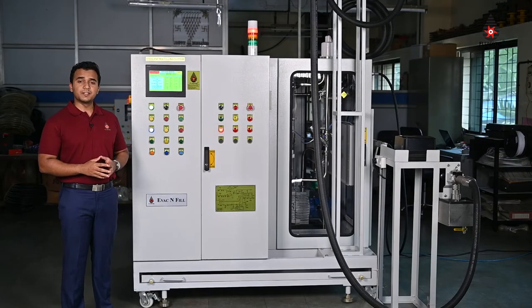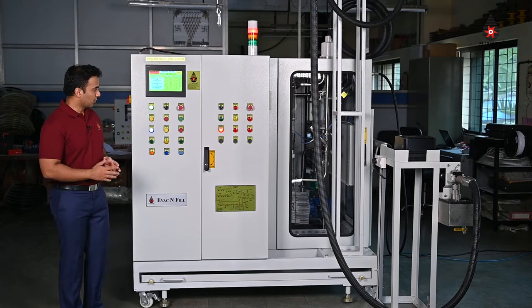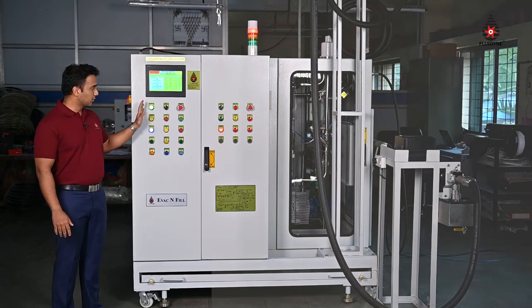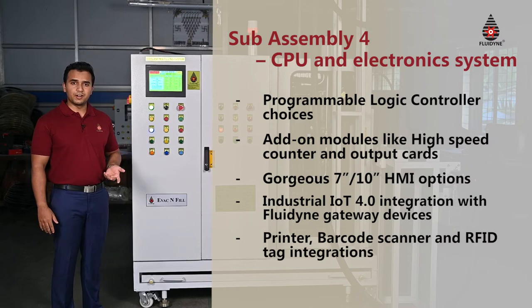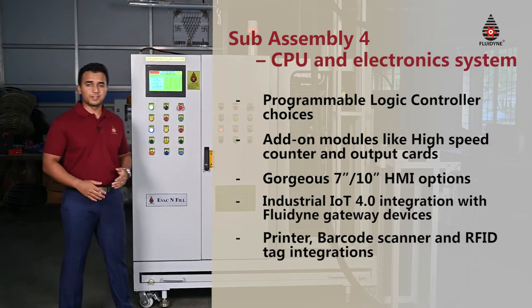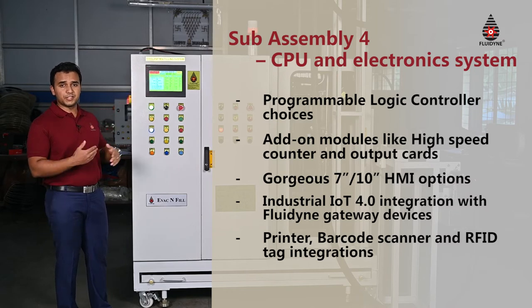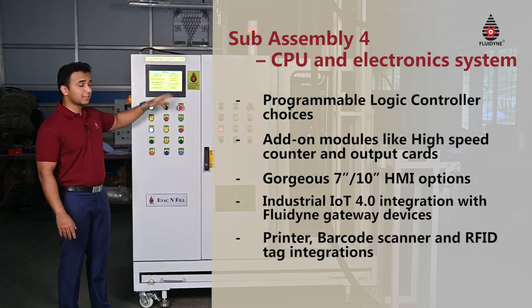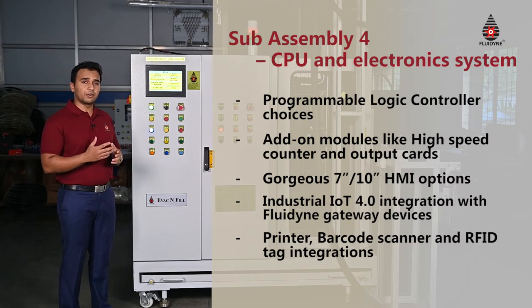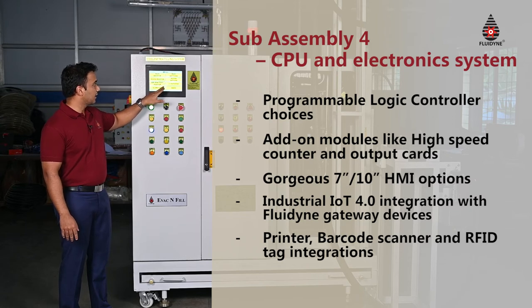The fifth and final sub-assembly is the electronics and electronic control, which essentially forms the brain of the entire system. On the outside we have a couple of useful buttons for the operators such as the switch between auto and manual modes, acknowledgement of an alarm, and an emergency stop button which is required to stop the machine in case of an emergency condition. We also have our basic HMI — the human machine interface — which is completely touchscreen. An operator can navigate between the different menus, make settings, set the coolant and water ratios, set different barcodes that he wants to scan and fill the vehicles beforehand.